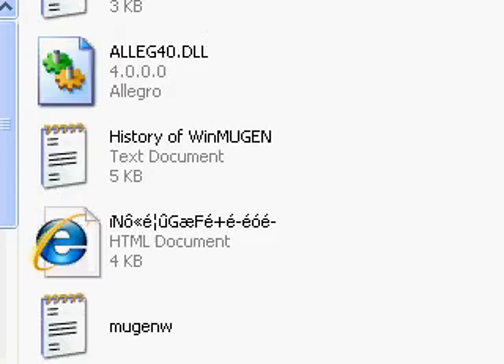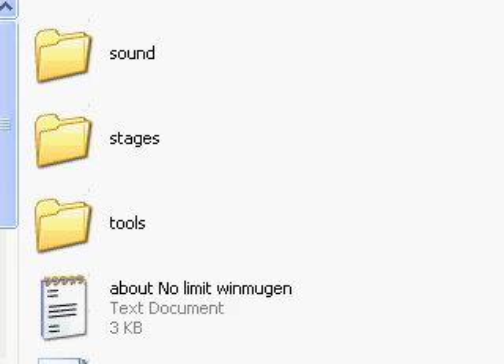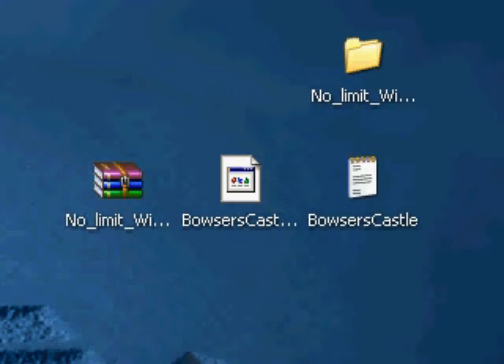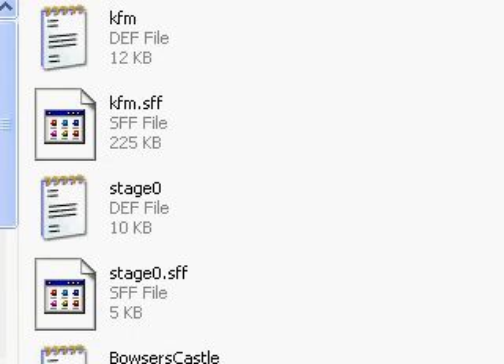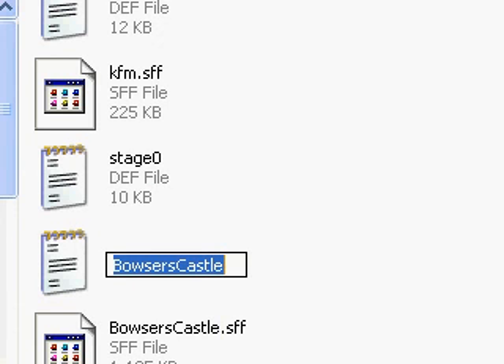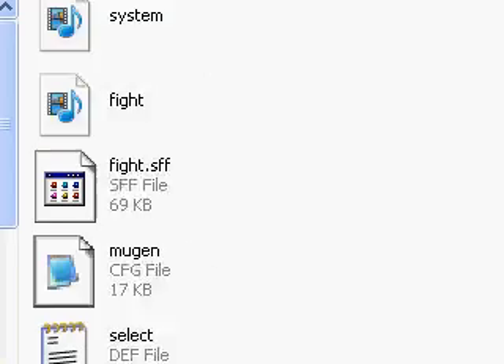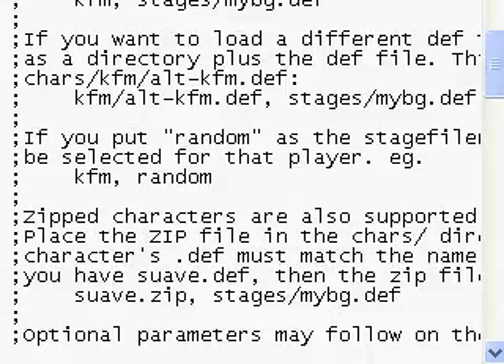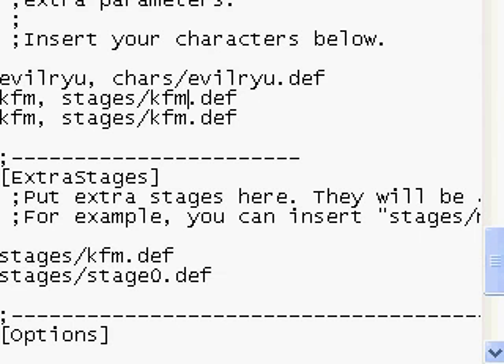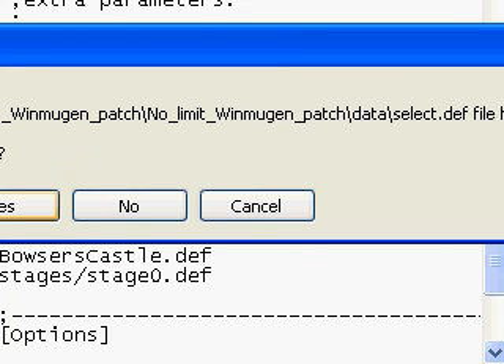Let's insert the stages. Go to the stage folder — as you see, there are two default stages but I don't use them. Minimize this and same process: drag and drop. Now Evil Bowser Castle is in. Rename it, copy the name. Go to data, same thing, open select.def. With stages, all you do is overwrite the existing stage line — highlight the stages dash Kung Fu Man dot def line, then paste your stage name. Bowser Castle is now in. Click yes.